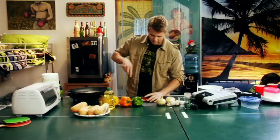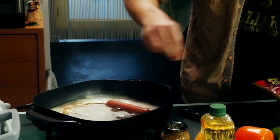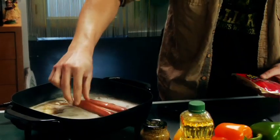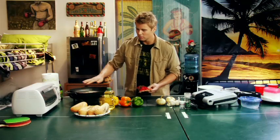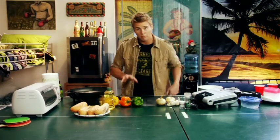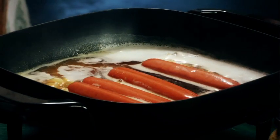We're going to open up our package of sausage or franks of choice and put them right into the beer mixture. You'll notice we don't have enough beer in there to completely cover the hot dogs, so you'll want to keep moving them throughout to make sure they cook evenly. We're going to let them boil in there for about 15 minutes, depending on how strong of a beer flavor you want.